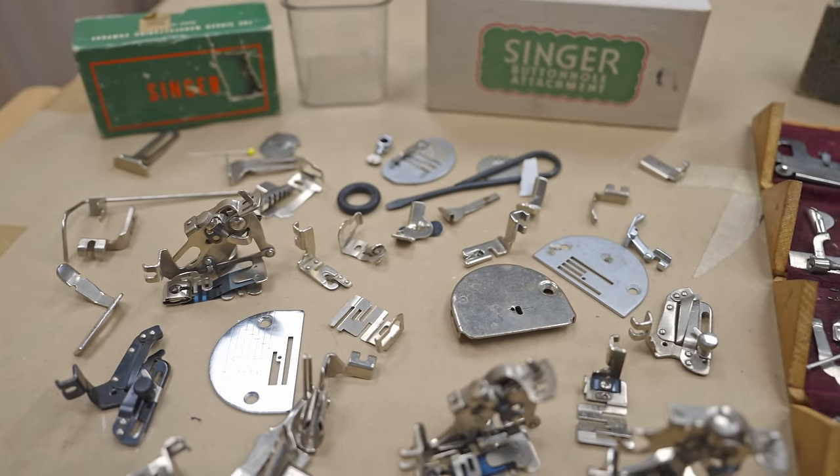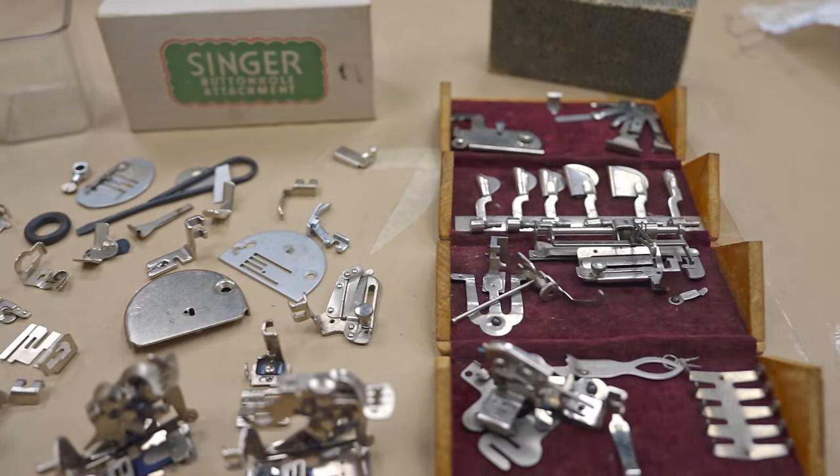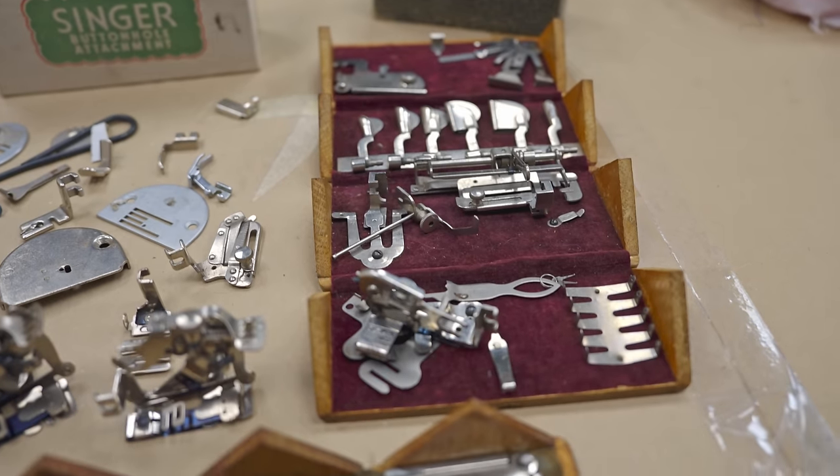I have a bit of an embarrassing problem that involves feet. I have several feet — specifically, feet for antique and vintage Singer sewing machines. I have eight ruffler feet. I don't need eight, but I have eight. I have enough sewing machine feet to basically start an OnlyFans with them. You would think I would use them all the time and just be out here sewing good stuff with my vintage Singer machines, but the reality is that I don't.